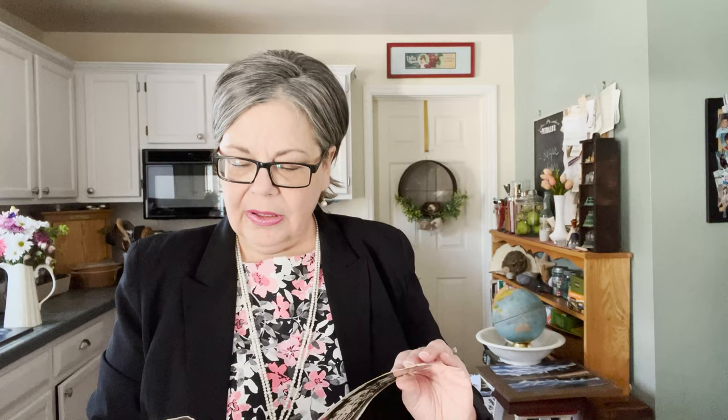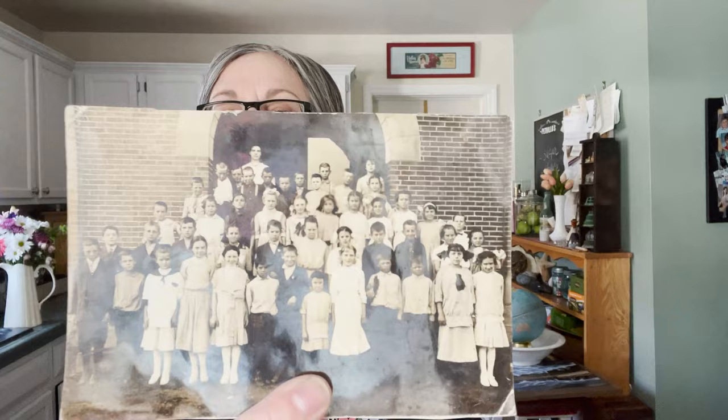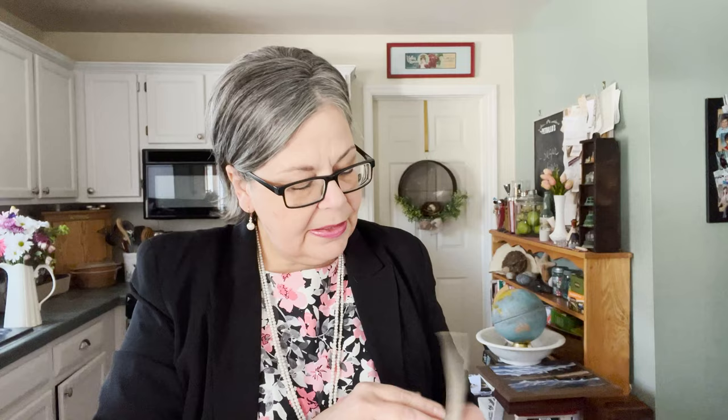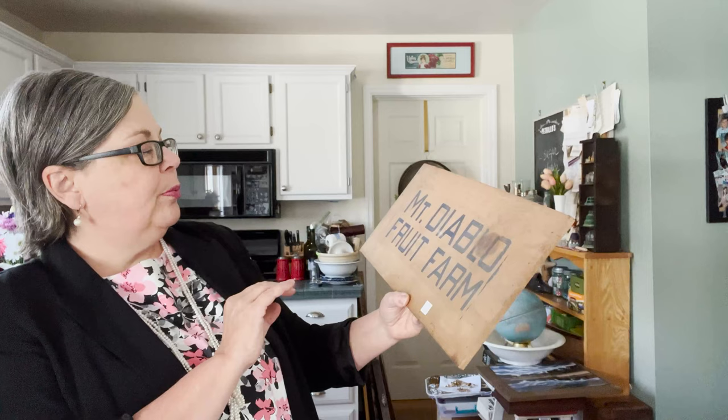Here are a couple of photographs — a dollar each. This one is dated 1949; I find it so fascinating — the class, how they're dressed, the sepia tones. Another one is probably from the 1920s, and then there's a final class photo with the teacher in the center back. I'll sell these for about five to six dollars and check Etsy too. There's also a 'Mount Diablo Fruit Farm' sign — not super old but I think someone will be interested. It was half price at two fifty, and I'll price it at about twenty-five to twenty-eight dollars.